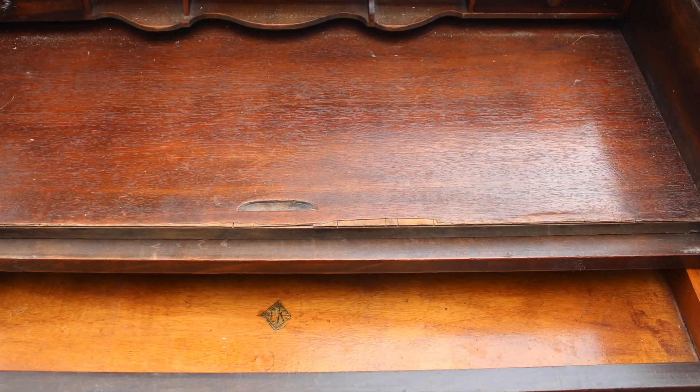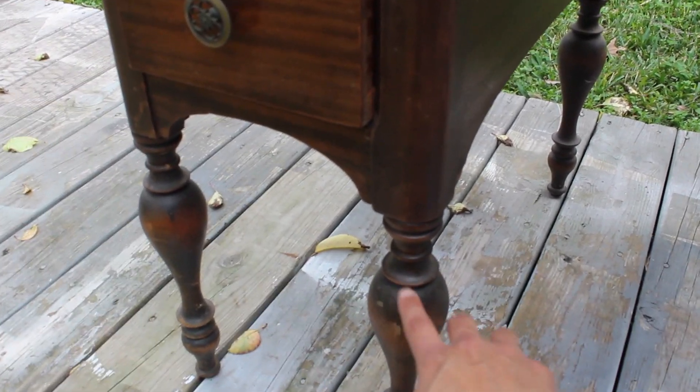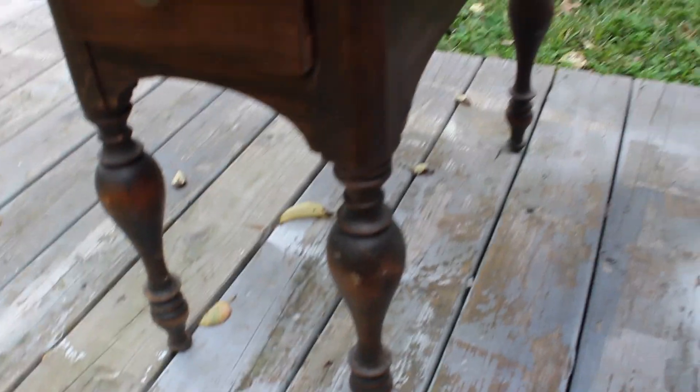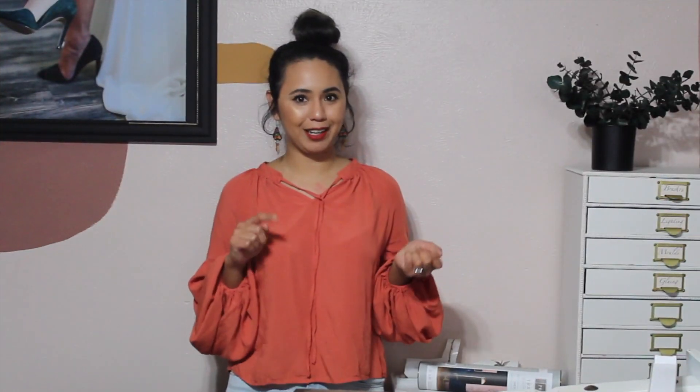One of the beauties about this desk is that it actually has four legs on each side, so my plan is to take them apart and turn them into nightstands. They are a little tall, but I think I can trim them at the bottom to make them shorter. It's really rare that you find them with four legs on the back. Now that we have a plan, let's figure out how this thing is put together so that we can take it apart.